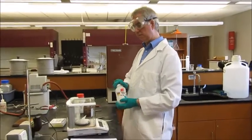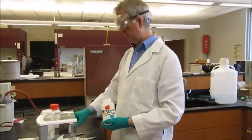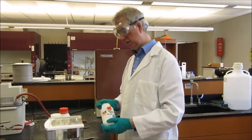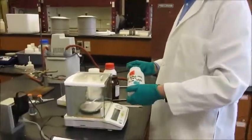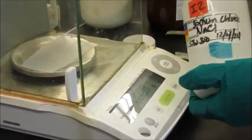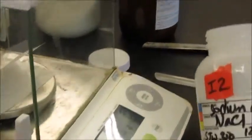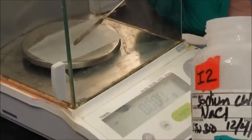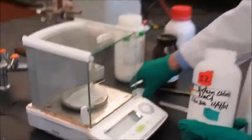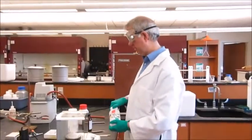Now we need to weigh out 0.08 grams of sodium chloride, which acts as a catalyst in the reaction. It reacts with the oxone to form sodium hypochlorite. Since it's a catalyst, I'm not going to worry too much — I've got 0.094 grams there. That'll do fine.